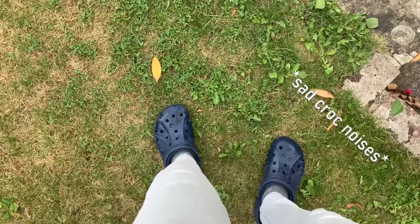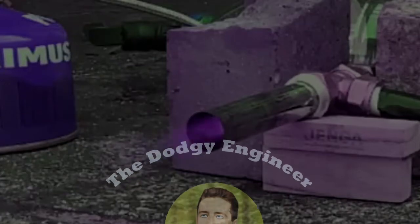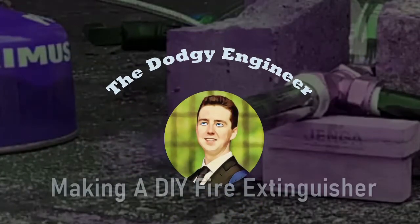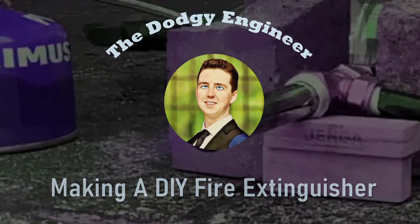Damn it, my crocs got wet. You've seen me play with fire, but now it's time to see me play with water. It's time for Sam Gets Wet and Wild.